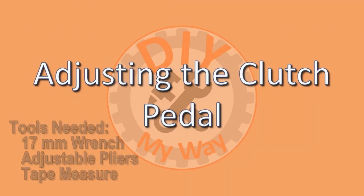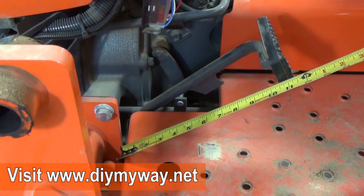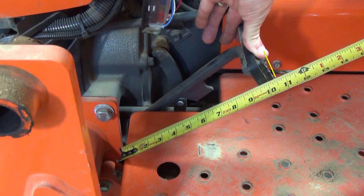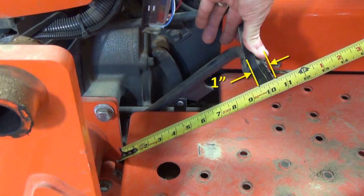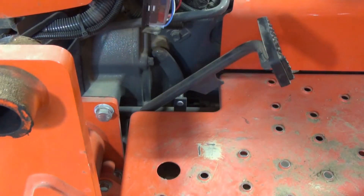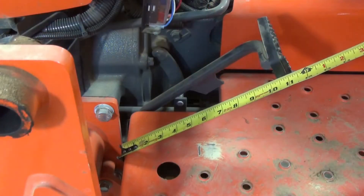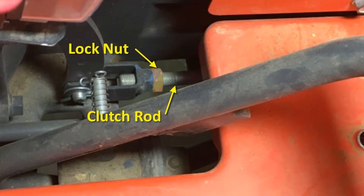Next, adjust the clutch pedal. You'll need a 17mm wrench, some adjustable pliers, and a tape measure. Lightly press the clutch pedal until you feel resistance, then measure the amount of travel. The acceptable range of free travel is 0.8 inches to 1.2 inches. Mine is measuring 1 inch, so I don't need to adjust the clutch. However, if you do, the procedure is basically the same as for the brakes, but the clutch rod is a little harder to get to. Loosen the lock nut so that you can turn the rod to adjust the length, then check the travel of the clutch pedal. Once it's in range, grip the rod with pliers and tighten the lock nut.